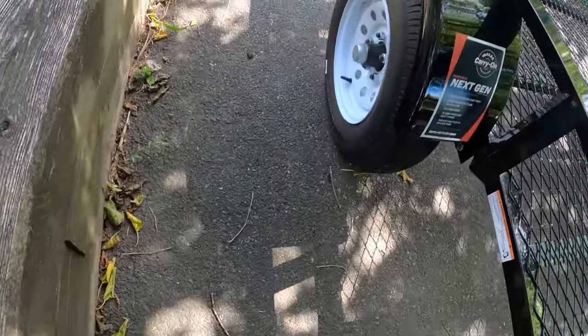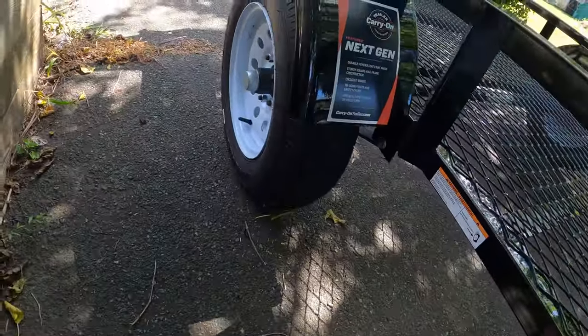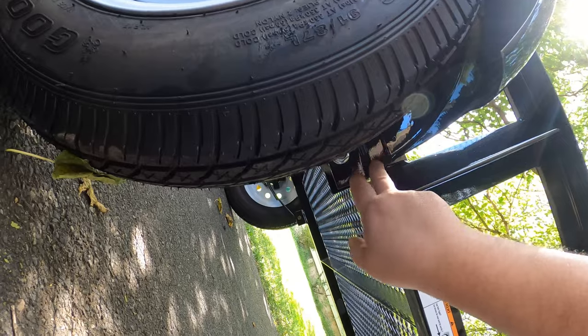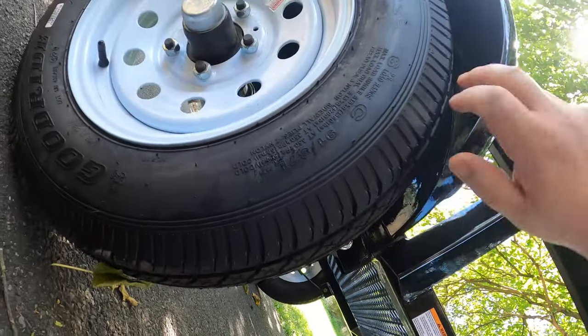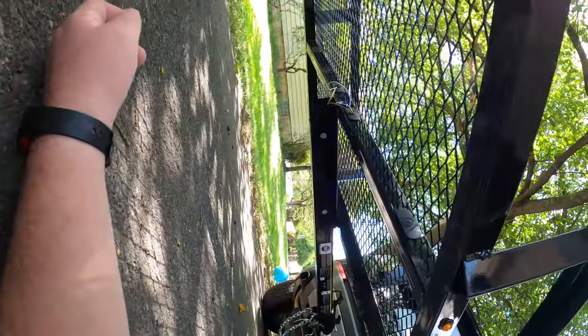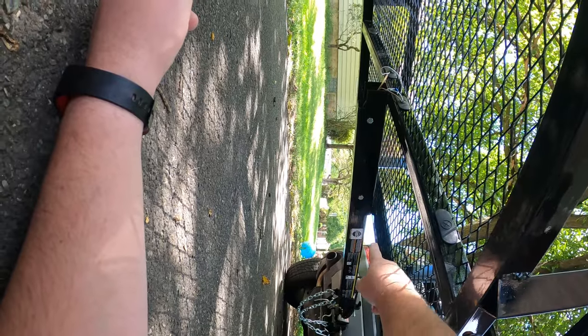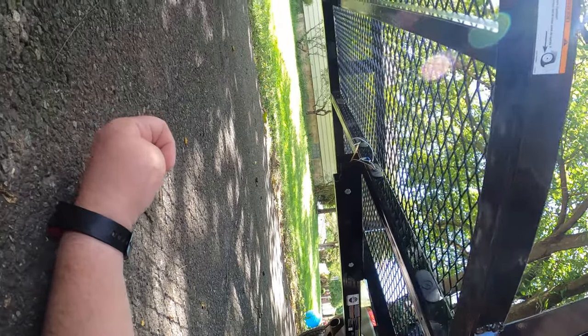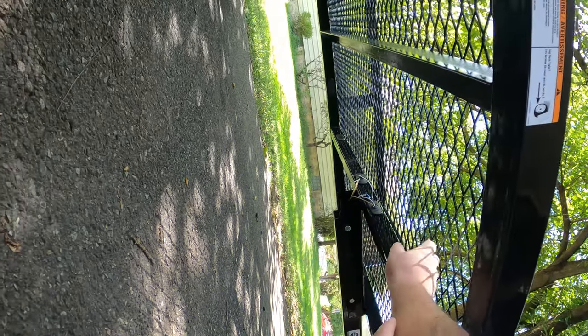Looking at the fender, these are bolts holding these on — there might be a tack weld here or there, but it looks like this fender is removable and possibly replaceable if needed. Looking underneath, the tongue is bolted on so you can replace that as well if you need to. The wiring has patch points where they run the wires through. I'd like to see those wires a little more covered up at the grounding point, but if you're going to put wood up here that'll probably mostly protect that.